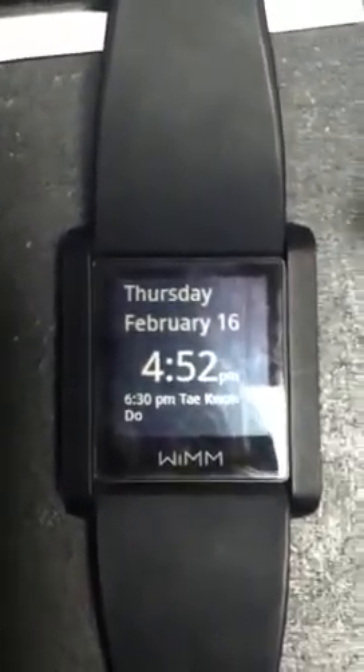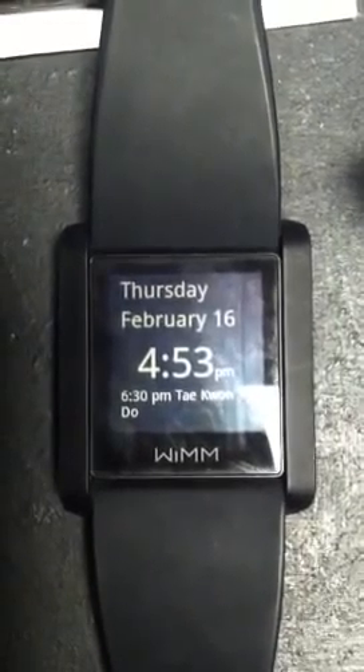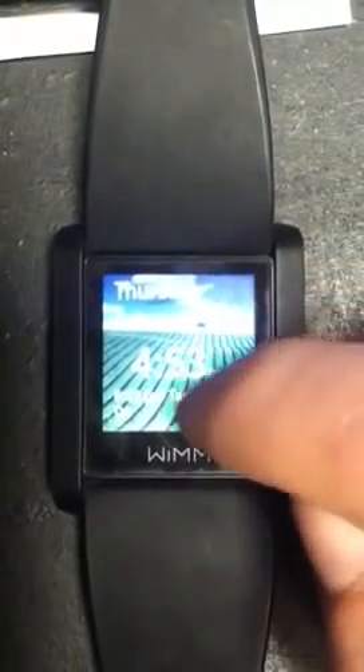Hey everybody, I just wanted to post this real quick. I've seen on YouTube that a guy had Angry Birds on his smartwatch, so I wanted to try that myself, which I was able to do, and then I was able to do something else.